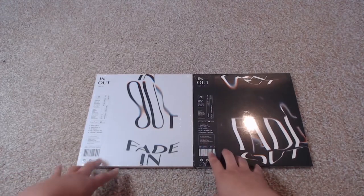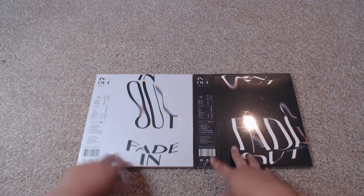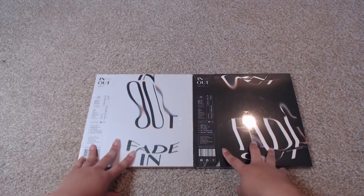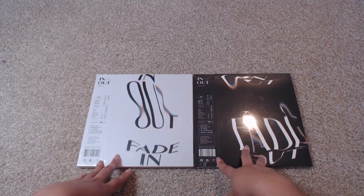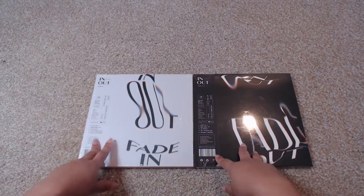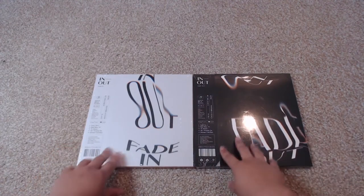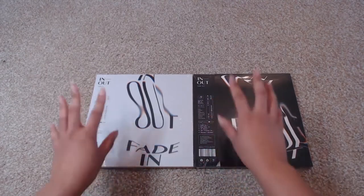Hey, this is Ashley and you guys are watching Ashley Epidemic. Today I am going to be doing an unboxing of Moonbin and Sanha's debut album. It is called 'In Out' and there are two versions: Fade In and Fade Out. I'm really excited because I'm filming this on the day that Moonbin and Sanha got their first win.